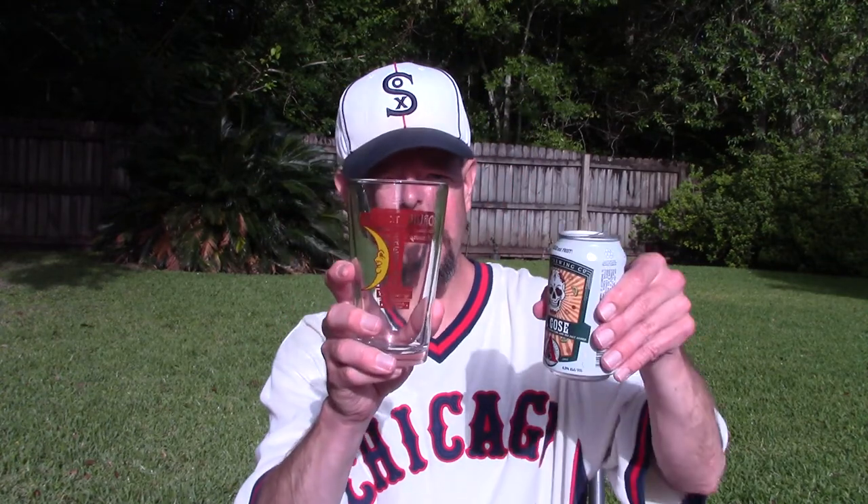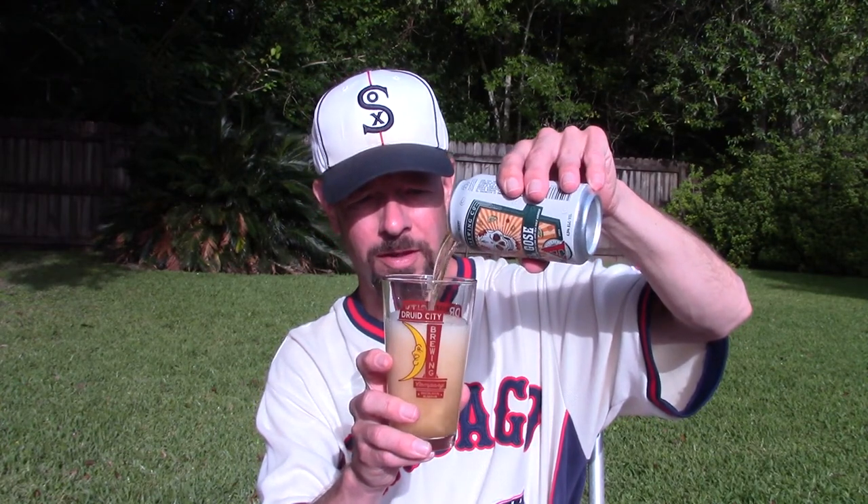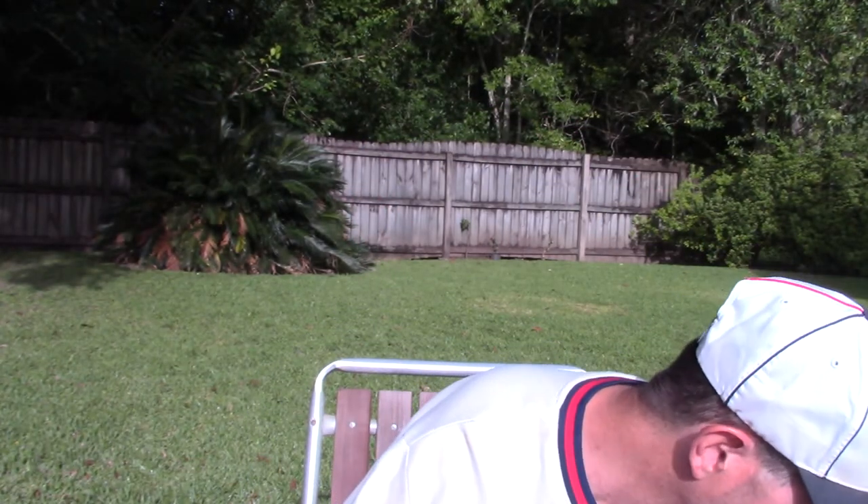Druid City, Tuscaloosa, Alabama. Thank you, my daughter. Some smoke here. So I'm not expecting to like this any more than the Abita version, the Tugaloosa. But perhaps it won't be as salty — that thing was like a salty version of Gatorade.